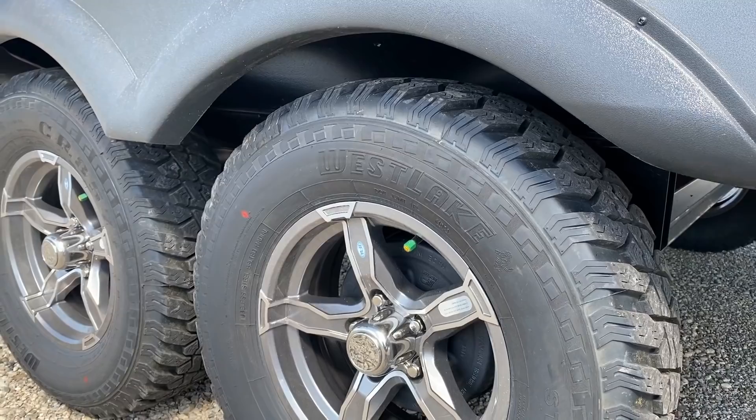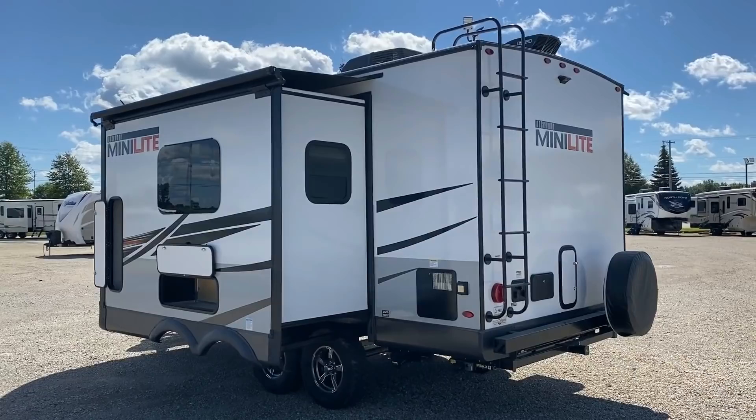Instead of saying okay, we can give you good feature A or good feature B, Rockwood says hold my beer — I'm going to give you good feature A and B, like factory standard tire pressure monitoring and things like that.